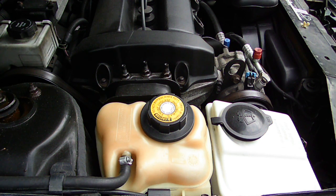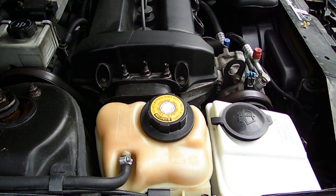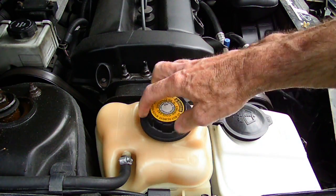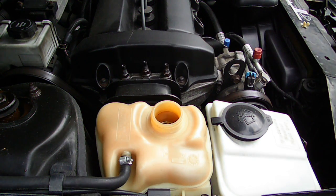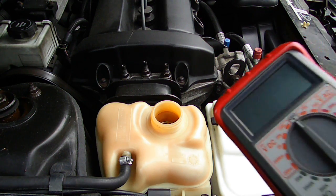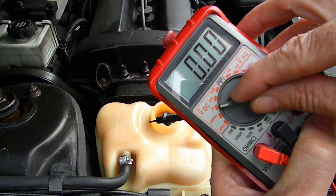Now what we're going to be using today to check the pH level is a standard multimeter. Make sure that the engine is cold and then remove the cap — in this case from the expansion tank. If you have a conventional radiator, the procedure is the same. Take the meter, put it on DC voltage number 20.